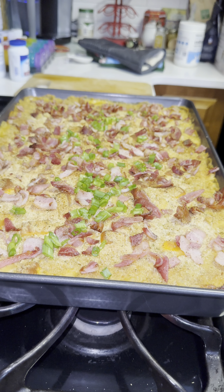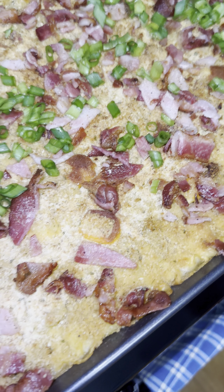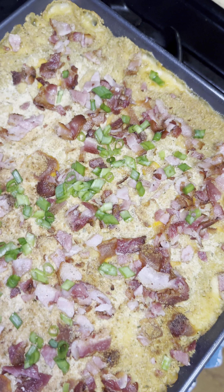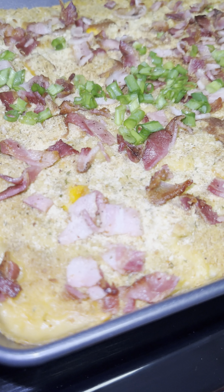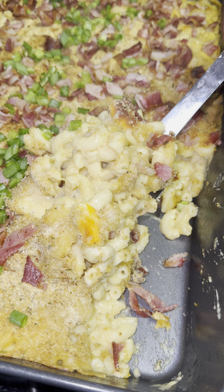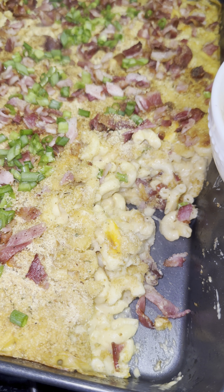While the mac and cheese is baking, go ahead and air-fry your bacon. Chop it up and add it on top of the mac and cheese. You're also going to add some chives or green onions — I like green onions so I added a good amount. And voilà, it's finished and ready to eat!